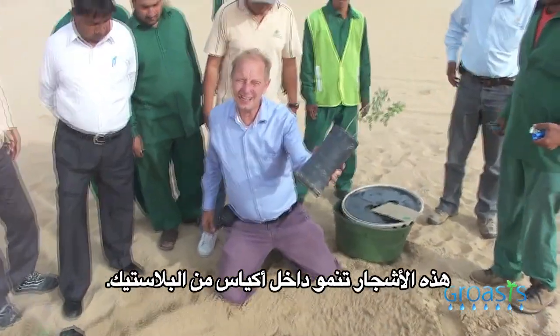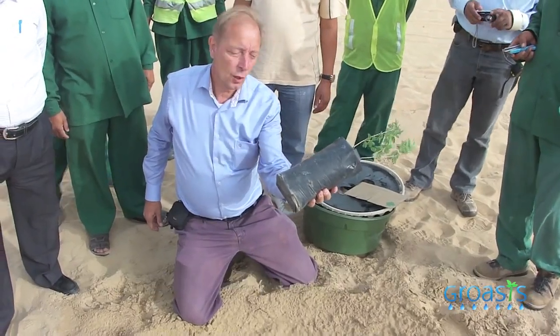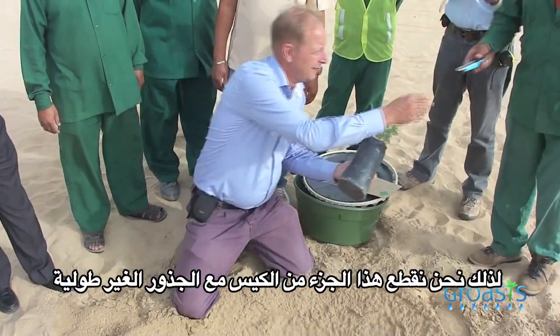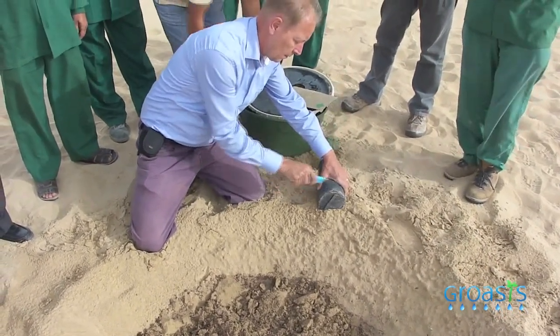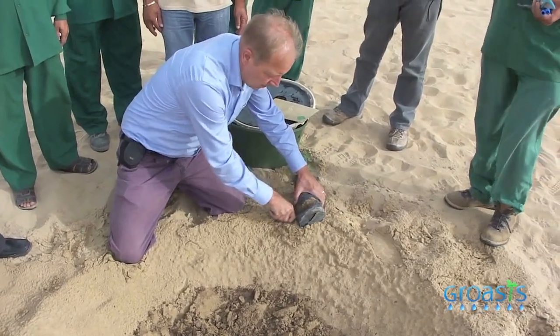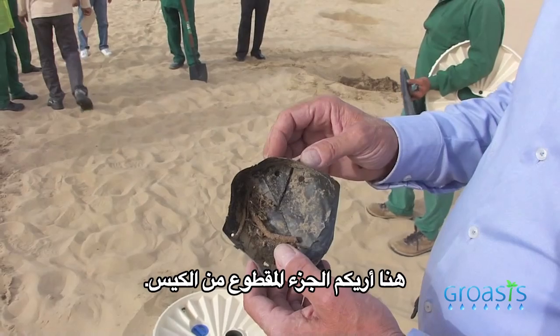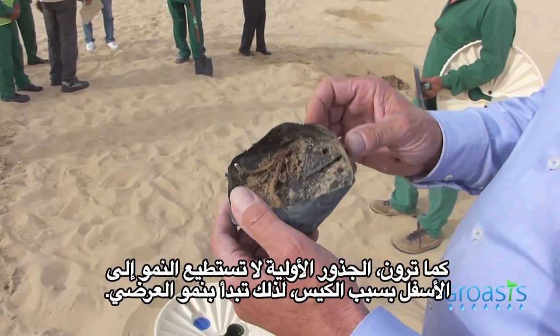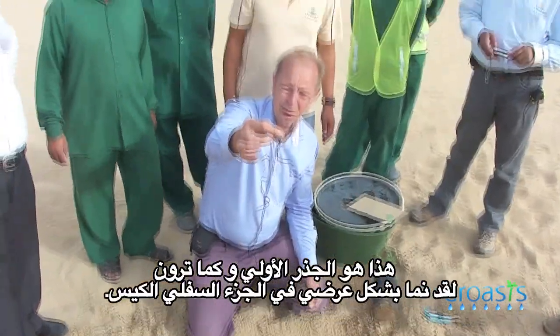You see these trees grow in a plastic bag. The problem with the plastic bag is that the primary root is destroyed. So what we do is cut this part of the plastic bag. Here I show you the bottom — the part that we have cut off. You can see that the root cannot grow further and it starts to grow horizontal. This is the primary root — you can see it has grown horizontally along the bottom. That's why we want to cut it off.